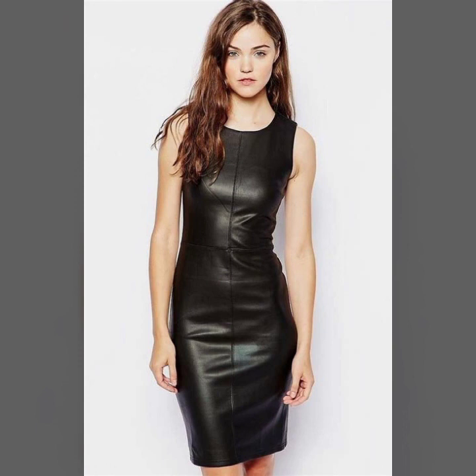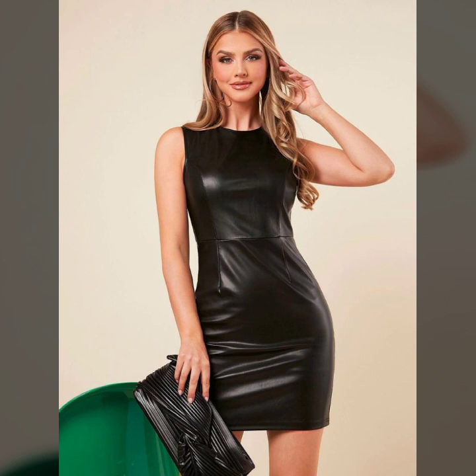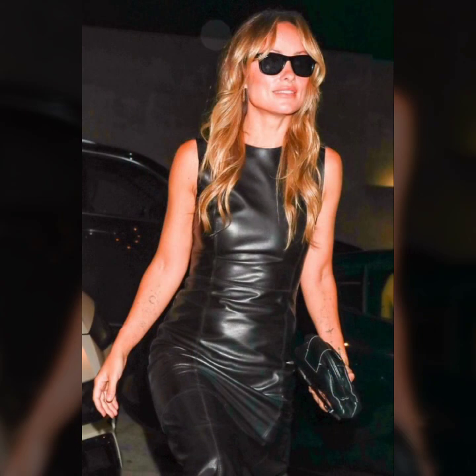Today I show you in this video a very stylish and latest collection of leather bodycon for girls and women. Many different ideas of bodycon, a very stylish collection of stitching, ideas for unzip and back zip designs. Very attractive and beautiful button designs on bodycon.